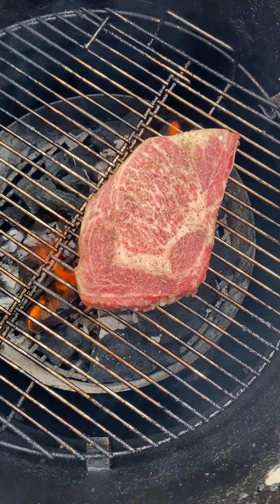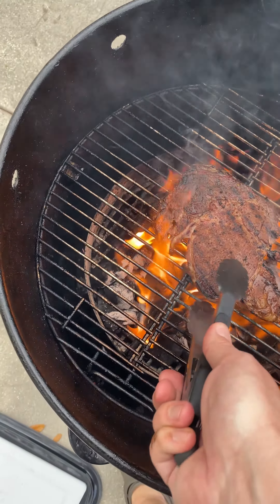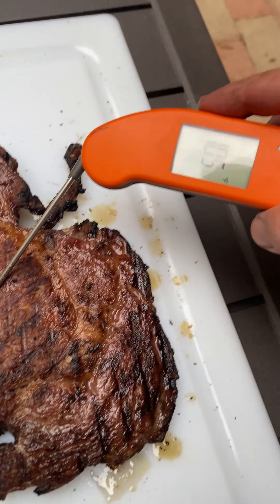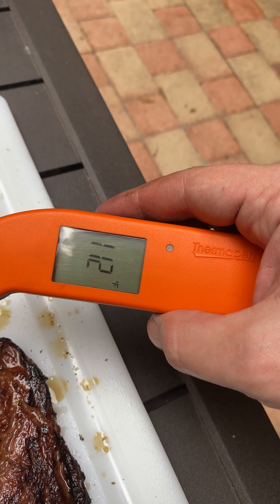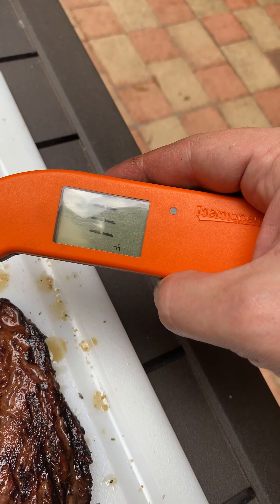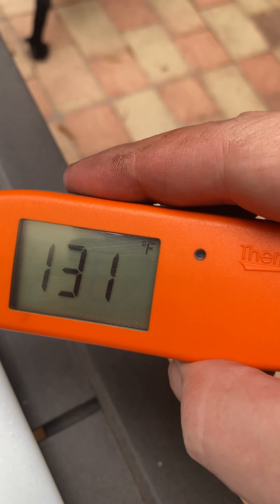Hold it on about a minute each side — one minute down, two minutes down, three minutes down. I'm going to pull it a little bit quicker than the full four minutes. Let me temp the inside. It's a thin piece of steak. When you want it medium rare, you want it under 120, 123. So we got 111 — this is still going to be an extremely rare center, but off to the side you see here, this will be a little bit more well done.